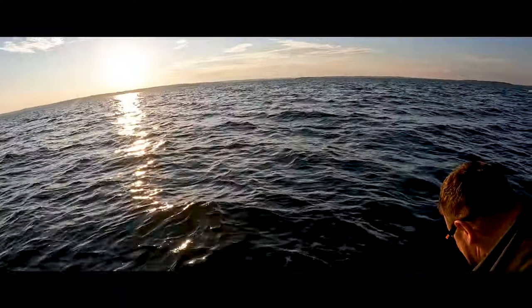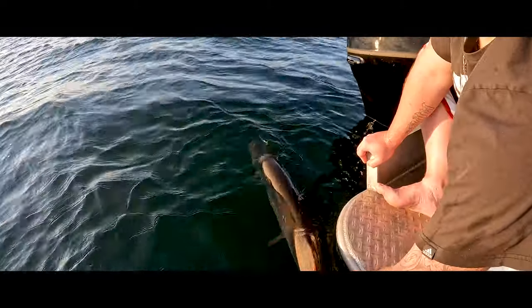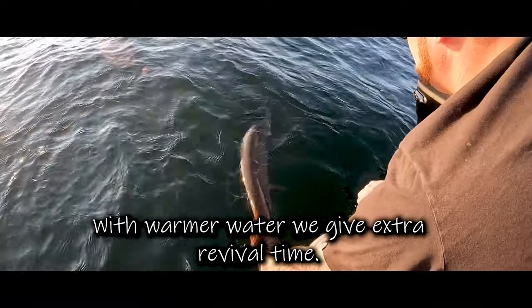How do we let him go? She wants to go. I want to make sure she's going to kick off. Okay, good. I said no giant, but we got a 43. Warm water still, right? So we're kind of babying them.